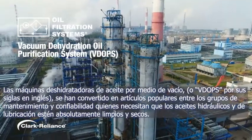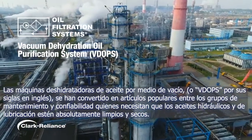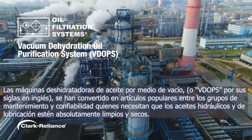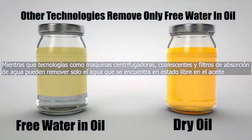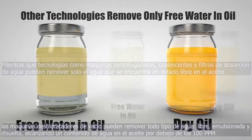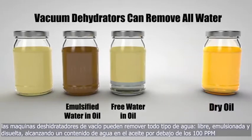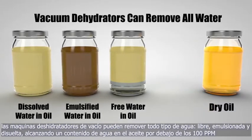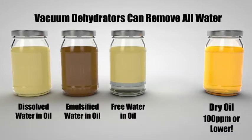Vacuum dehydrators have become very popular among maintenance and reliability teams who need their hydraulic and lubrication oils to be absolutely clean and dry. Whereas other technologies like centrifuges, coalescers, and water-absorbing filters can only remove free water from oil, vacuum dehydrators can remove all water — free, emulsified, and dissolved — achieving very low overall water content in oil of 100 ppm or lower.